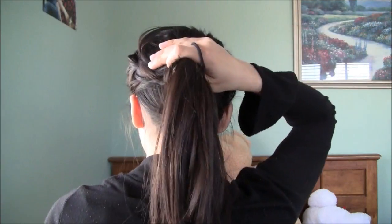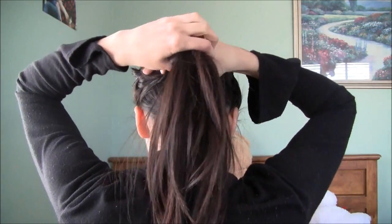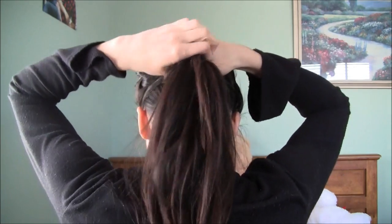You're going to take this section of your hair and you can actually just normally braid this. So you have this little braid right here. Now you just want to bring this hair into a low ponytail and create a bun by bringing it through.